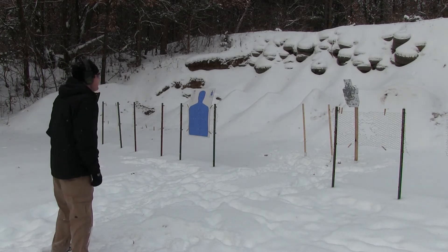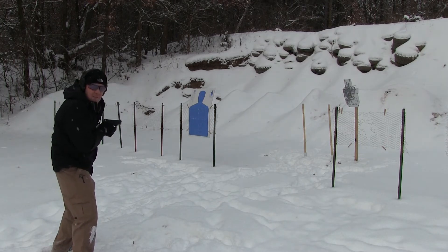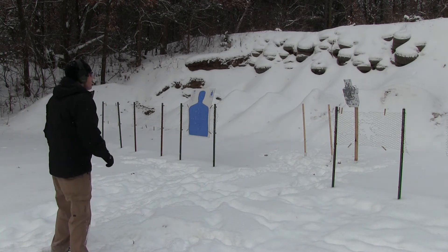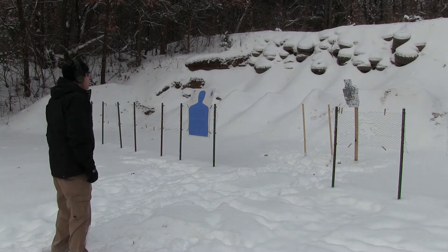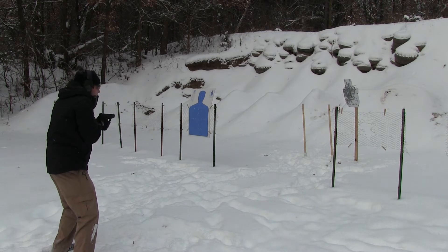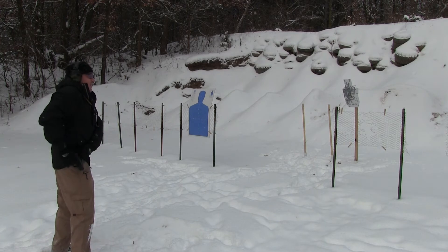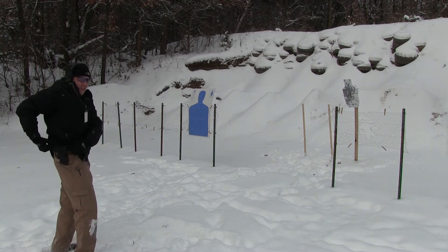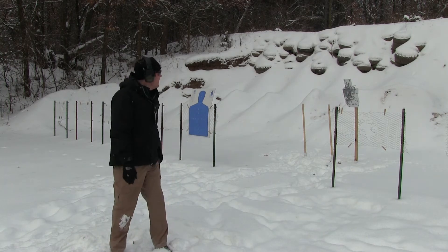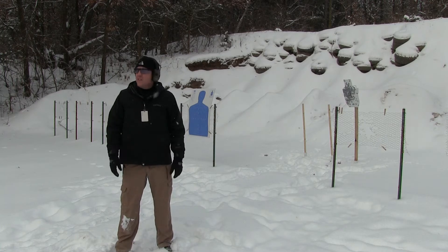So I like the sights. They're very quick. I missed — off to the left over there. So I'm liking these sights. I have run some rounds through them already, but they're very intuitive, and we'll try to get some imagery of what they look like in the dark. They're very, very good for that as well.